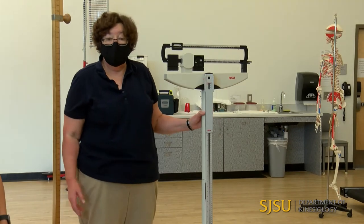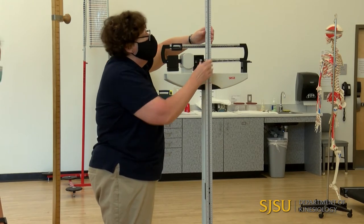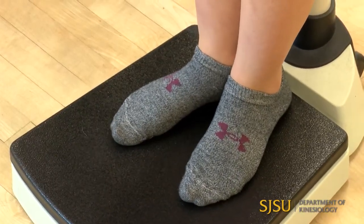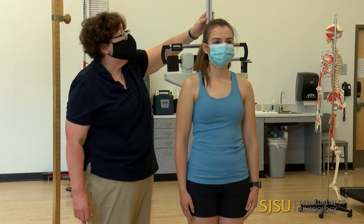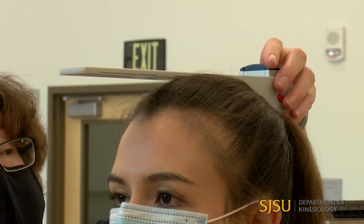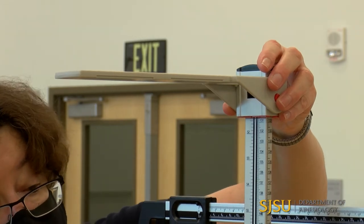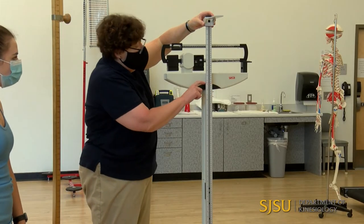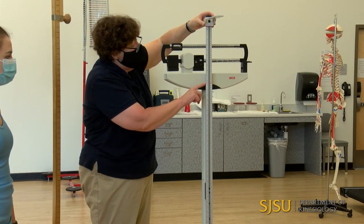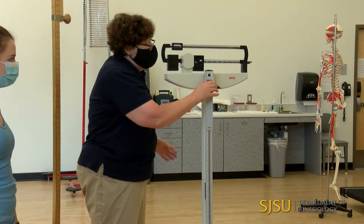We can also measure height using the physician's scale. Christina has her shoes off and she's going to step on, heels together, toes apart. On this one, she is not going to be able to push it up as she inhales, so I'm going to have her inhale now, put it right on the top of her head level, and she can exhale then step away. I can measure centimeters on this side, or inches — she's at 62 and three-quarter inches. And that's how we use the stadiometer on a physician's scale.